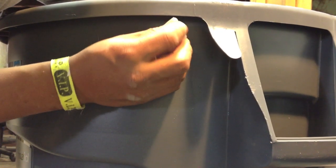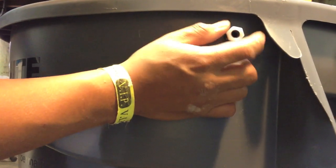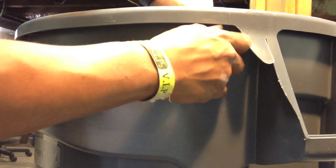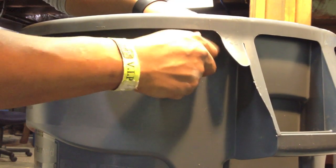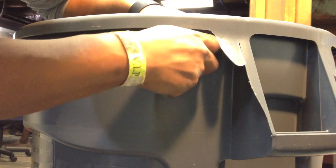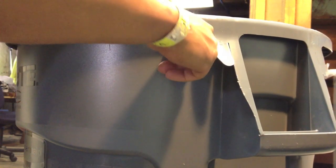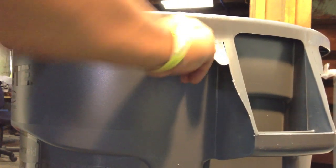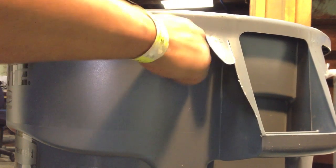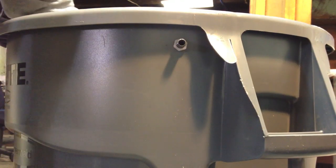What we are going to do is just install it. Another thing: the gasket goes inside. I guess we are not going to be able to see if it is waterproof until we fill this up. Tie it with your hand — that is good enough.